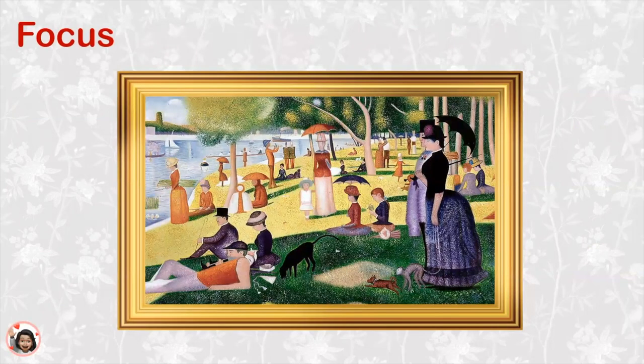Georges Seurat was a very smart artist. Artists can decide on the focus of the picture. The focus is where the artist wants us to look. Look at the picture very carefully — where is everyone in the painting looking? They are all looking towards the water. What do you think that they see?